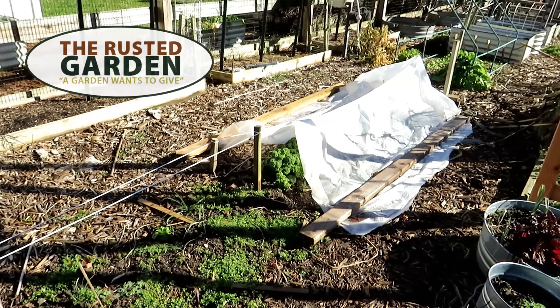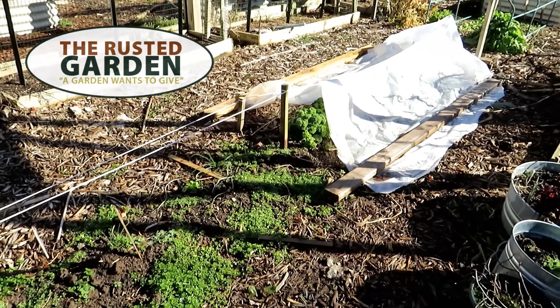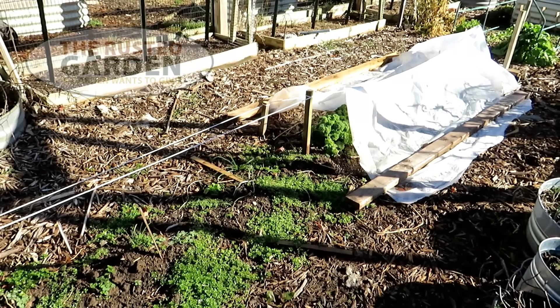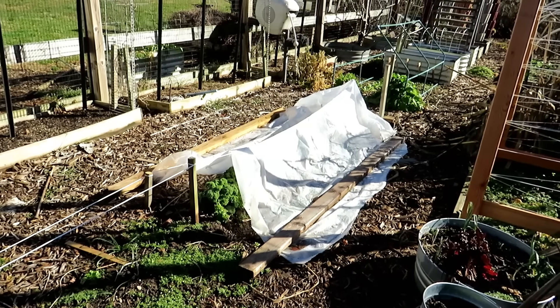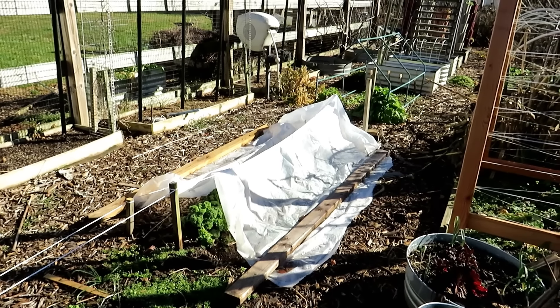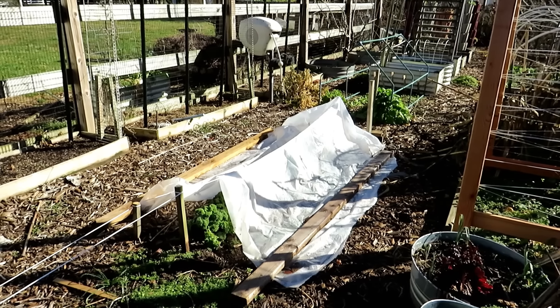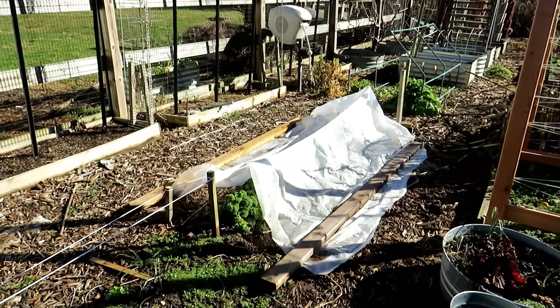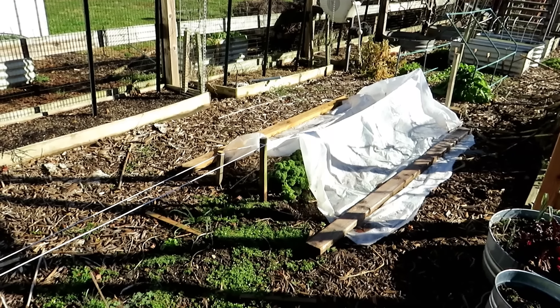Welcome to the Rusted Garden Homestead. We're going to do a before and after — plant this up and set it up. All the cool weather crops are going into this space, which is 30 inches wide and 12 to 15 feet long. The southern sun is on this side and the west sun is behind me, so this strip will get full sun. Perfect for March, April, and May cool weather vegetables.